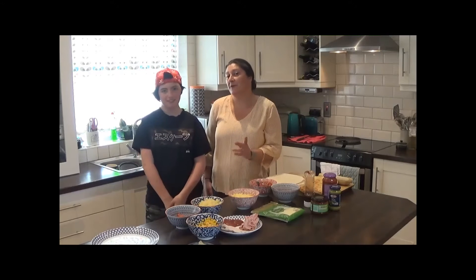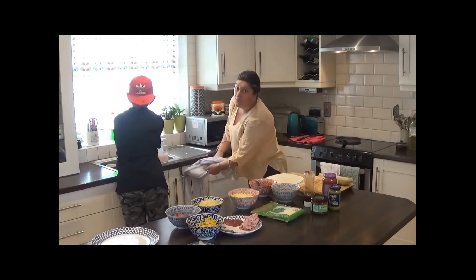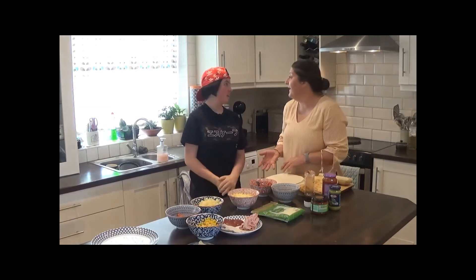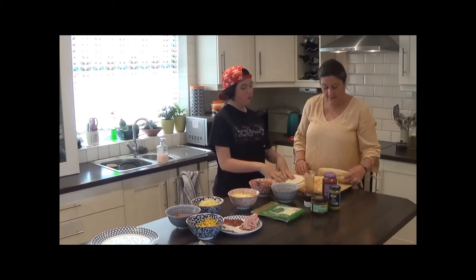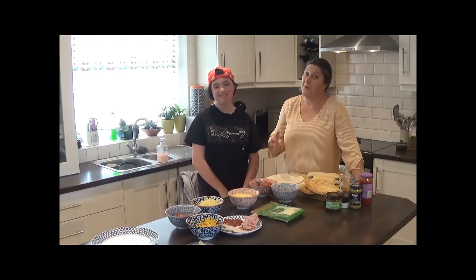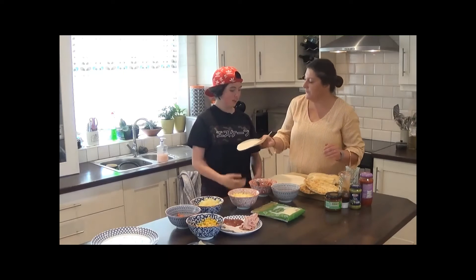Next up: easy cheat pizzas. First job as always — wash our hands. We're going to be handling a lot of food and using our hands to build the pizzas, so it's important to keep them clean. When we talk about cheat pizzas, we're not going to teach you how to make a fancy yeast or sourdough base — we just use whatever we find hanging around the house. We have some old wraps, some naan breads, and a stale baguette. Anything like that works — it's a great way to use up wraps, bread, and leftovers from the freezer.